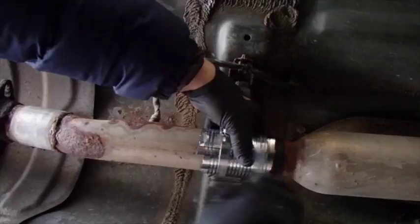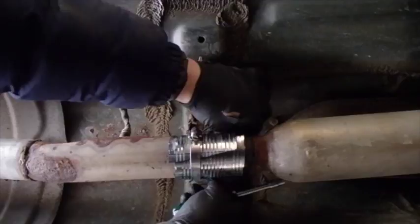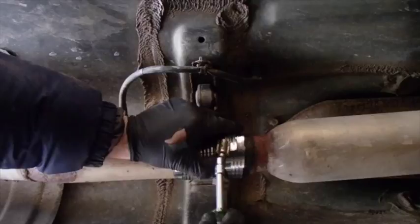I need another clamp. I'll get me another clamp and put another clamp right there. Before I tighten that one up, I'll get that one. I haven't got any other clamp to put on the other end of this, so I'll put two on it — two on it to do it, I think.